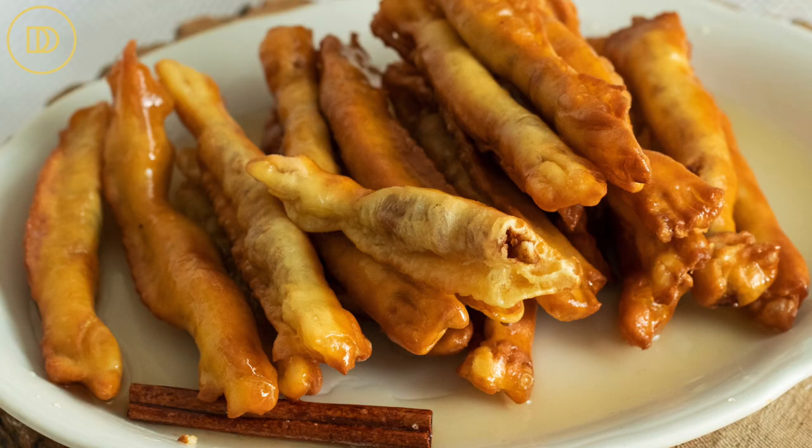Hi everyone, welcome back to Dimitra's Dishes. Today I'm going to teach you how to make a Cypriot classic dessert known as Zachtilekirion. It comes from the island of Cyprus, and it's a very simple and basic recipe.